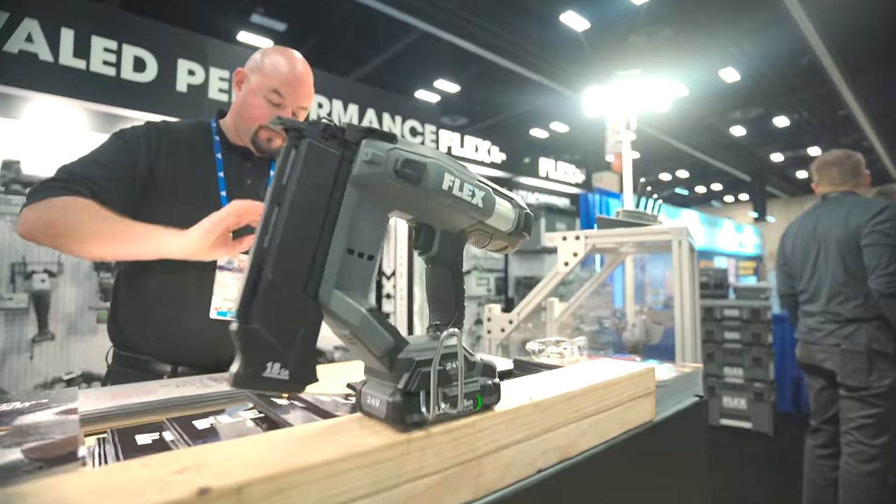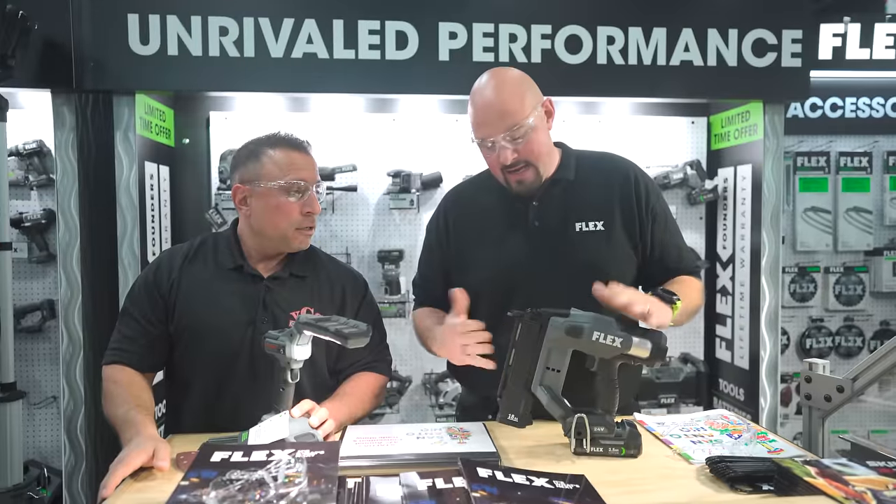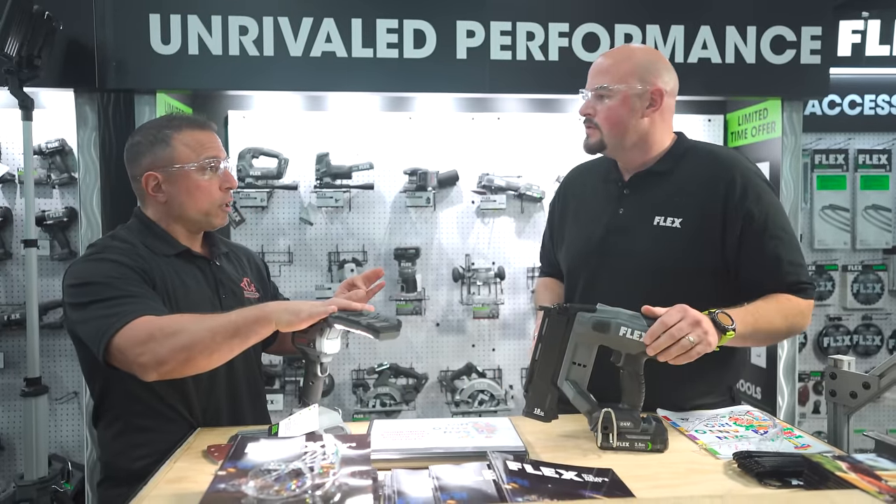So this you'll see early in the new year — 18-gauge nailer. So first quarter? Yes sir. 2024.